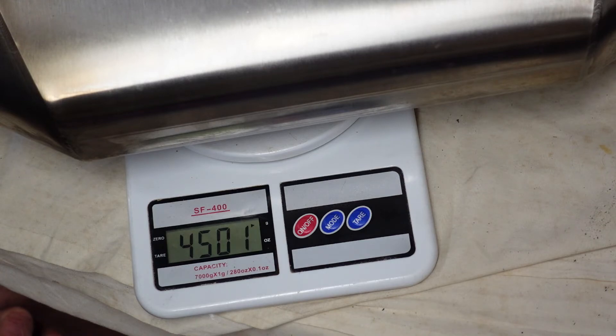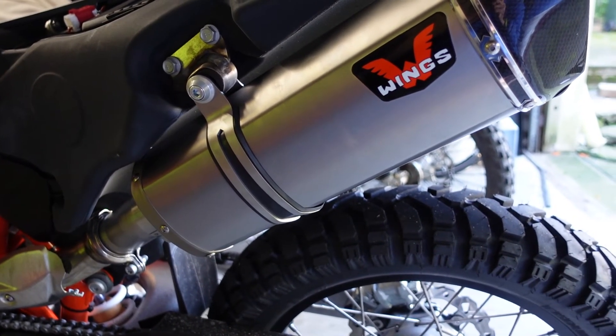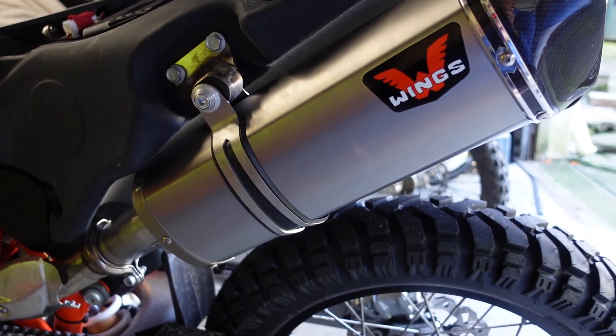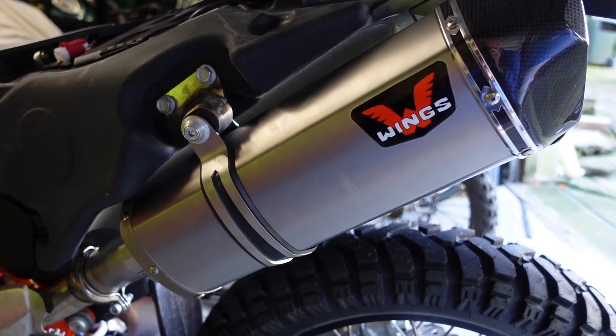In case you're wondering, I weighed my Wings muffler including its hanging strap and it weighed approximately 1.78 kilos. So you can work out how much weight you're saving when you do the replacement.